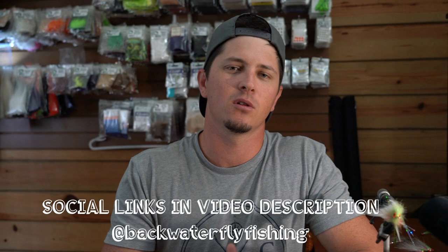There you go — five tips to help you step up your fly tying game. Be sure to hit subscribe, go to my Instagram and Facebook, like and follow me there to stay up to date with everything coming off this fly tying desk. If you liked this video, give it a like and leave a comment below. If there's anything you want me to cover, leave that in the comment section as well. Thanks for watching, I'll catch y'all later.